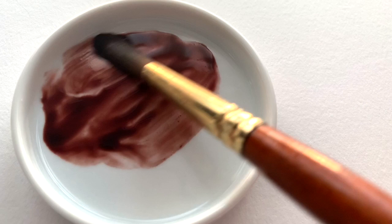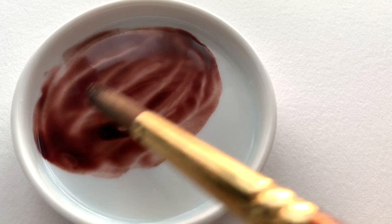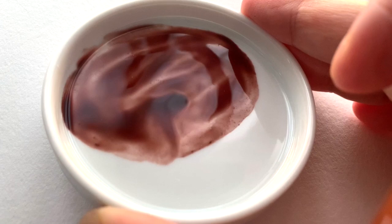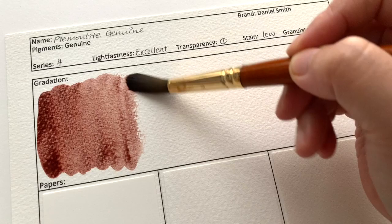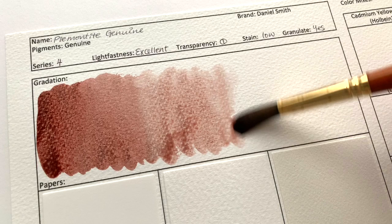There is a trend I'm noticing with these Daniel Smith descriptions: when they talk about the colour they keep it pretty short, and this tends to be for quite unique colours. Whereas when they start waffling about the magic and the powers and the enrichment and all that fluffy stuff, it's usually to justify a colour that is quite similar to other colours already in the range. So I would say, if you want to find unique colours, look on their website and see how short the description is and how much it talks about the colour itself rather than magic.